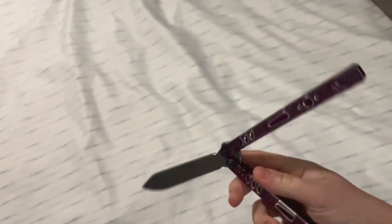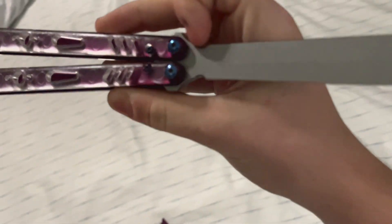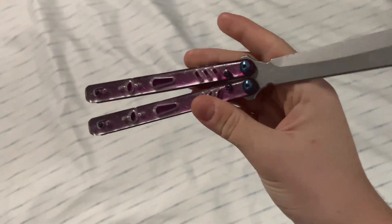It's all good though — this thing is only $22, so as long as it flips alright it's a good beginner knife, that's all that matters. It has a VG10 blade — I'll look that up and put it on screen if I'm wrong. It comes on bushings plus response washers.